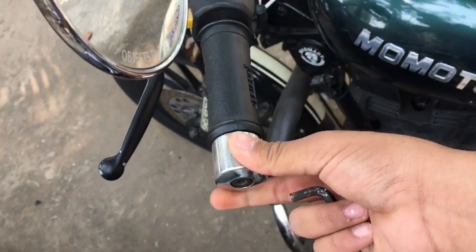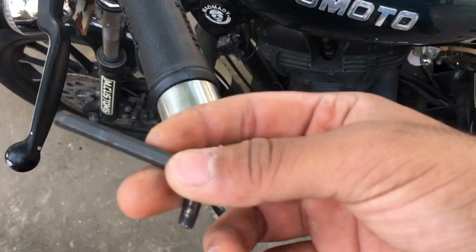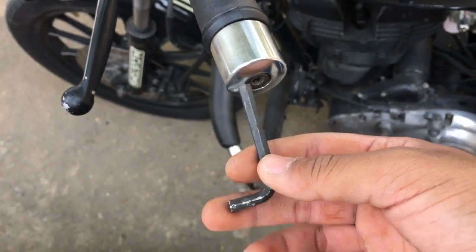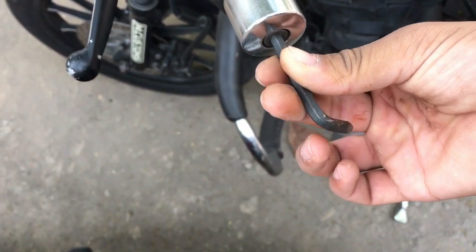It looks like this. It will open it. This is the Allen key, which is the size you need. You can find the size that fits yours — you have to find your size. So, this is my video and I am going to open it.